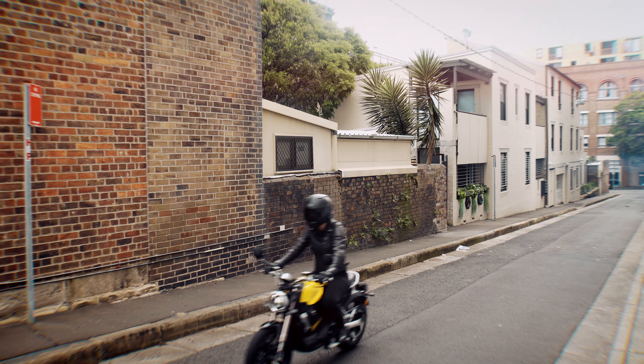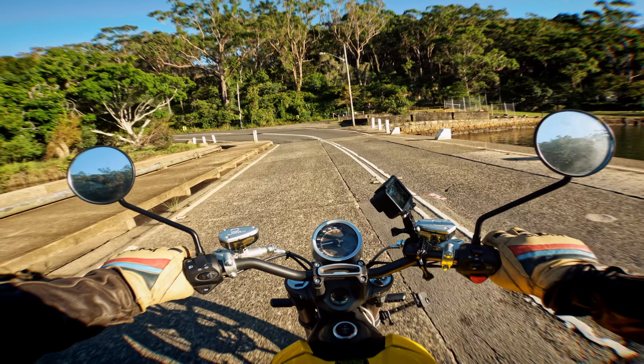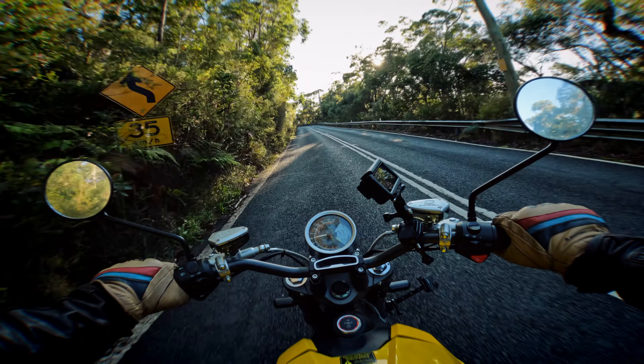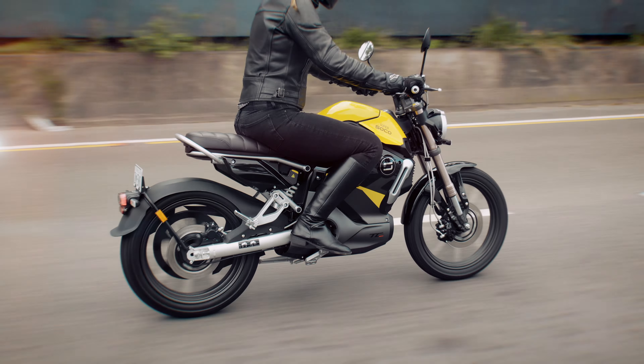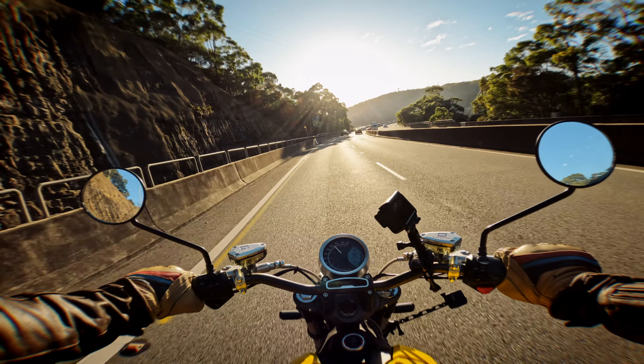Electric motorcycles like the Super SoCo TC Max are gaining popularity as a cleaner and more sustainable alternative to traditional motorcycles. There are heaps of reasons why you'd choose to buy one and probably just as many that you wouldn't. We need to start by saying this bike is not for everyone — you'd have to be looking at either a low capacity petrol powered bike or a scooter for the TC Max to be a viable option.